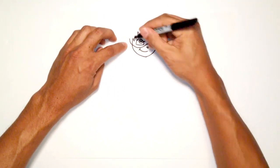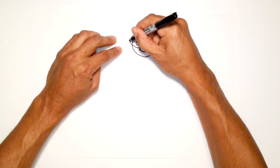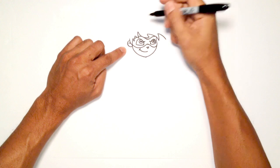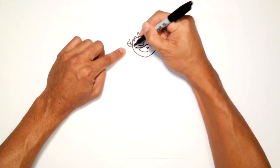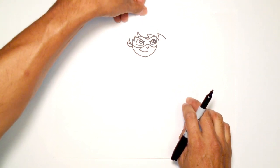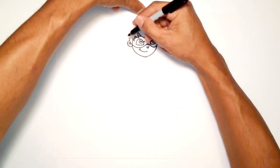Now that we've got that, let's get into the ears. I'm just going to start up here and draw a curve that looks sort of like a C. Up here I'm going to draw a curve for some ear detail, and right here just a little line that goes down. Now let's draw the rest of the hair — he's got a big head of hair, so I'm going to draw it right up to about this point.